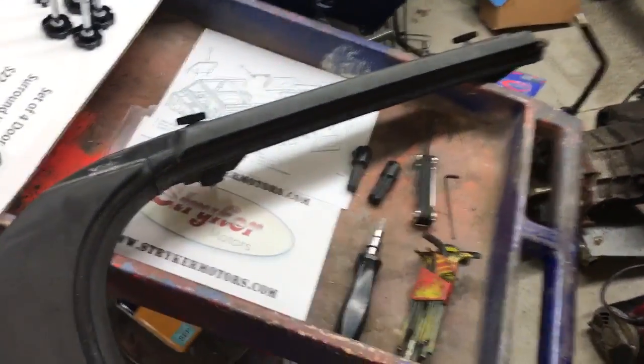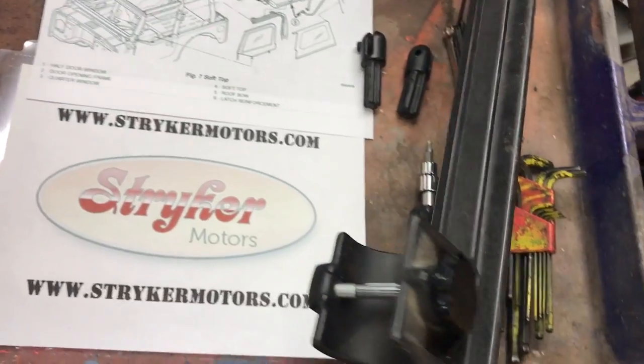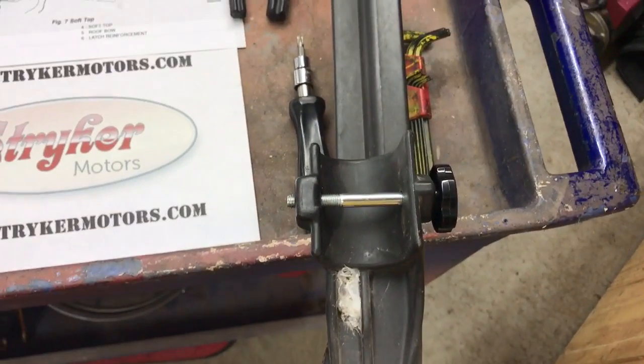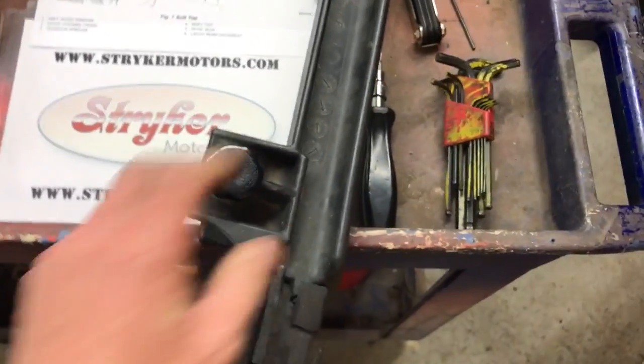If you look closely, the door surround has one of our replacement knobs in it, which goes simply through the door surround and threads in by hand — no tools required.